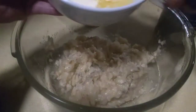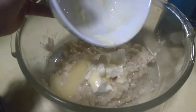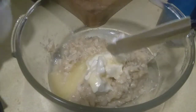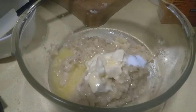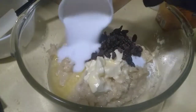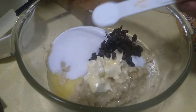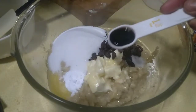We're gonna add butter — one stick of butter. A piece of salt. That's all. Skin. Sugar. A teaspoon of baking soda. A teaspoon of vanilla.